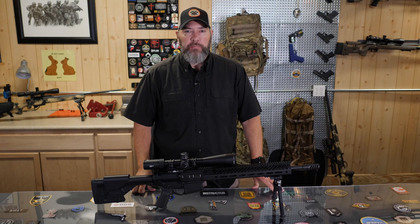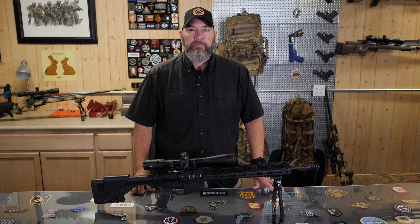Hey guys, thanks for watching TFB TV. I'm Joel with the Precision Rifle Network and today what I have for you is a complete review of the Seekins SP-10 in 308.